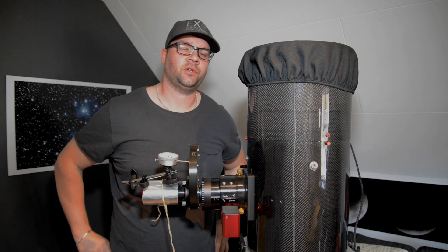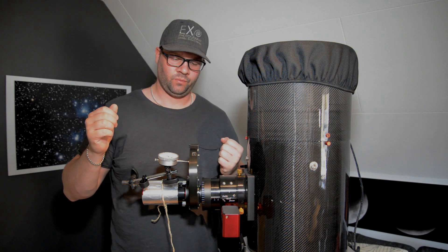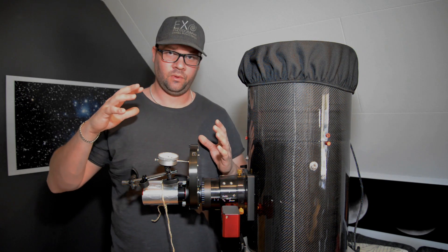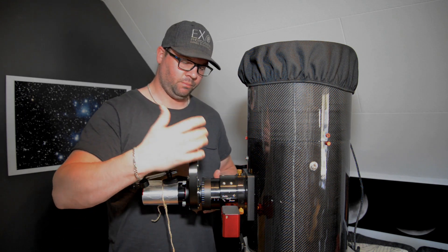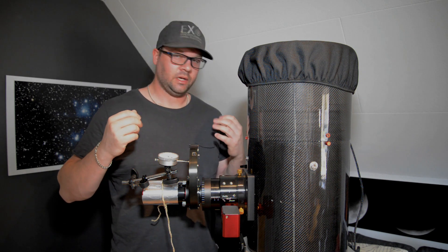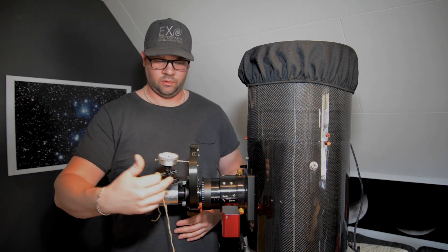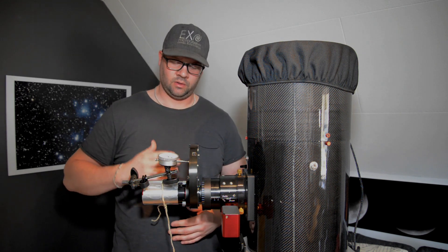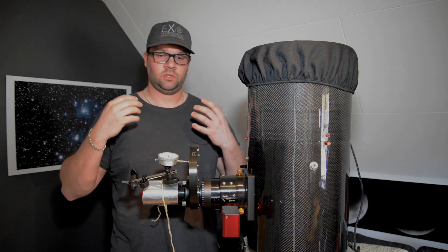Hello, welcome to Exu Photography. This will be a quite strange video — I want to talk about the weight that the camera and filter wheel puts on the focuser. I got a question on the Cloudy Nights forum regarding the Starlight filter wheel, specifically whether the backplate which the camera connects to flexes or not, and I want to test that for myself.